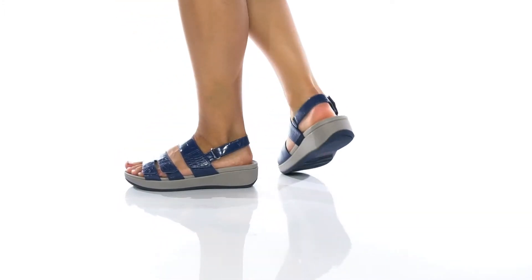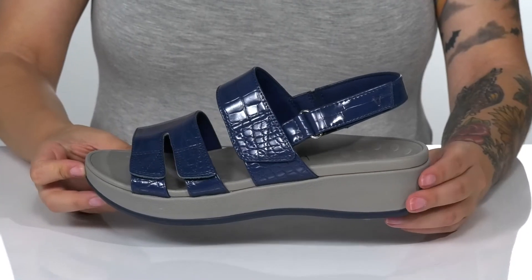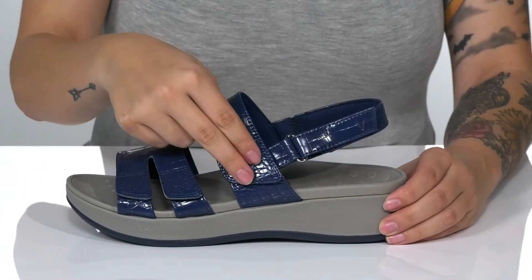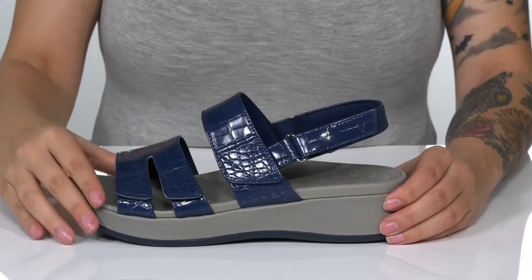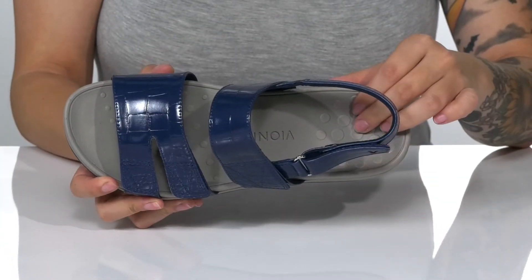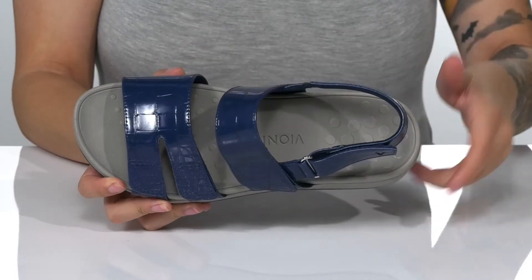This strappy style has a synthetic upper with a trendy reptile-inspired design. There are three different hook and loop straps, allowing you to get a very customized fit. These have a textile inner lining. The footbed has a deeper heel cup and is going to offer some arch support.